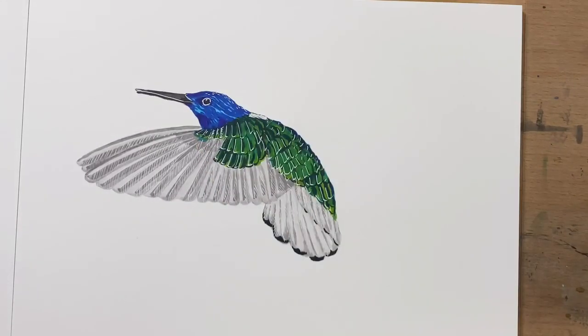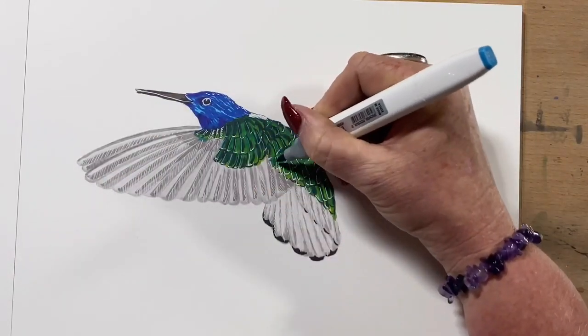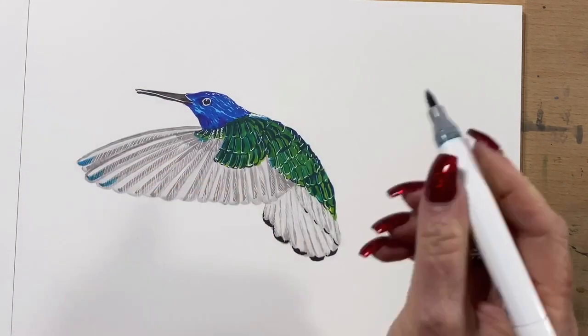A few little head feathers. So now I'm going over with that turquoise blue again, just over some of the white, just to soften it.